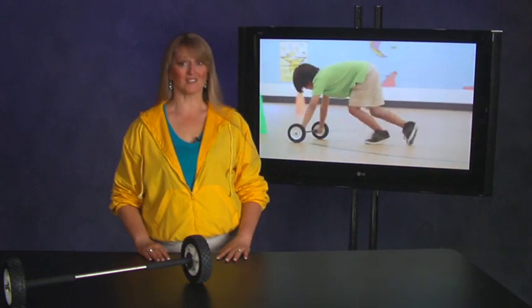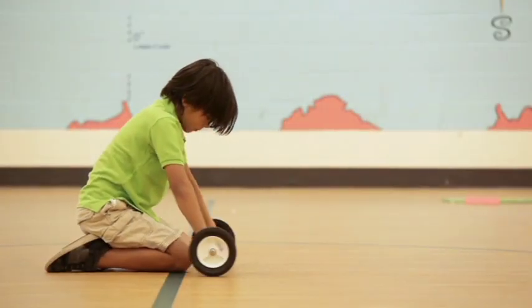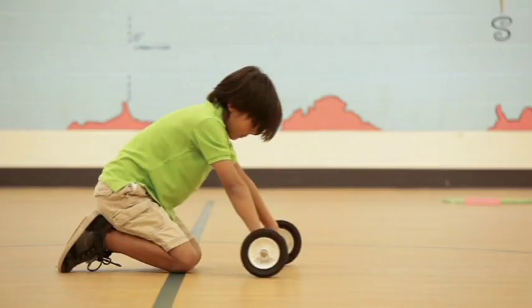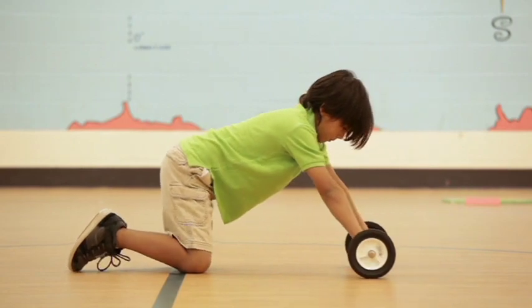The wheel and axle is a fun activity loved by all ages, and can be used individually or with a partner. One individual activity is to have the student stand on their knees and place the wheel and axle directly in front of them. Have the student place both hands securely next to the wheels on the axle and gently inch the wheels forward about one foot and then back to the starting position. This is a good core exercise for abdominal muscles as well as upper body strength. Let the student practice this several times to feel confident with the maneuverability of the wheel and axle and determine if they are ready for the individual wheel and axle relay.